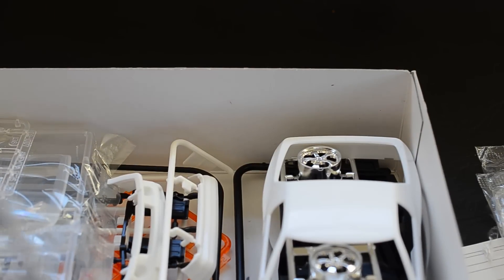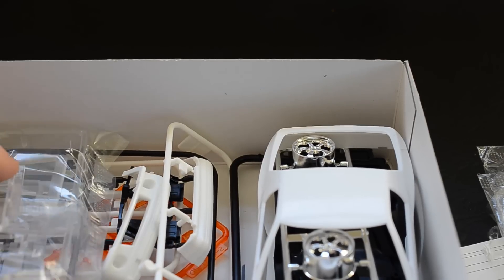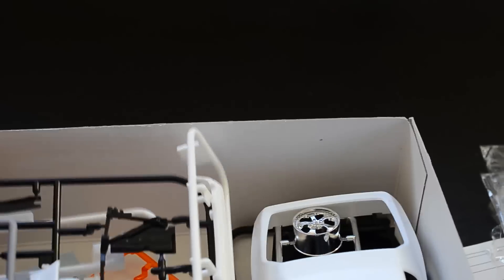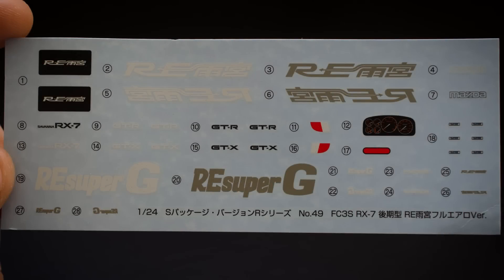They're all the same. I'm just going to highlight what is different. Clear bits which should be in a packet. I have taken this kit out before. Decals are the same — I'm showing you those right now.